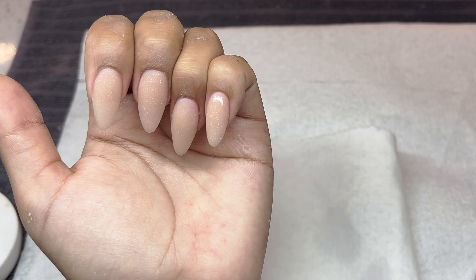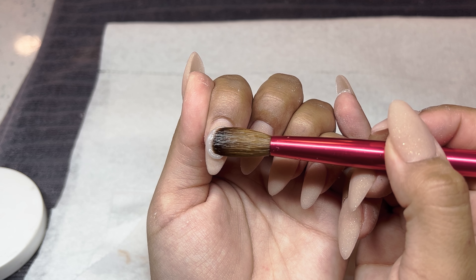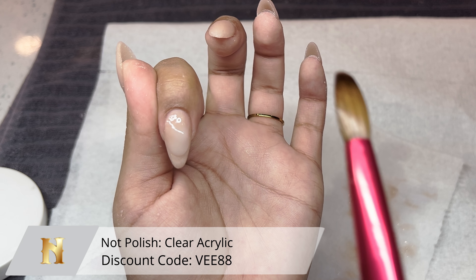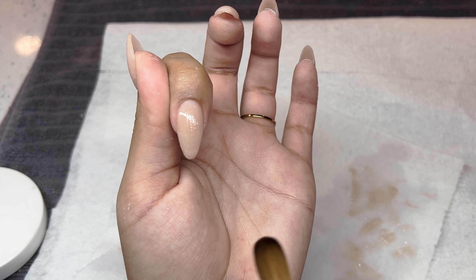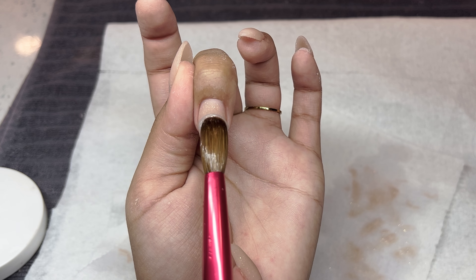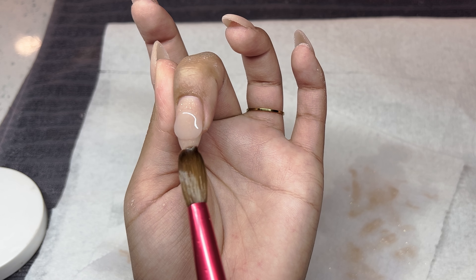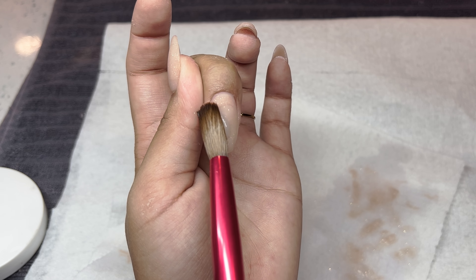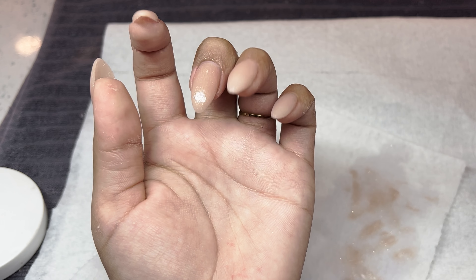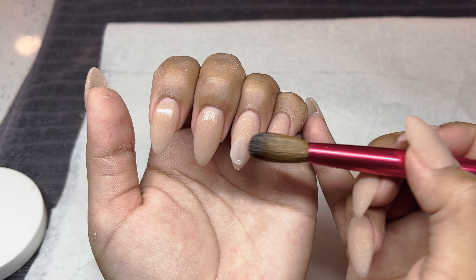Now just very quickly I'm taking some clear acrylic from Knot Polish and I'm going to be encapsulating these nails. I'm basically taking a medium-sized bead of clear acrylic and just swiping it over the surface of that acrylic. This is just to give it a little bit more thickness.